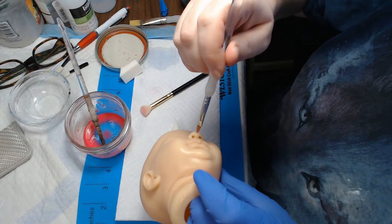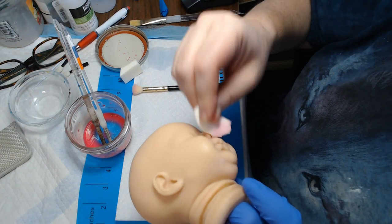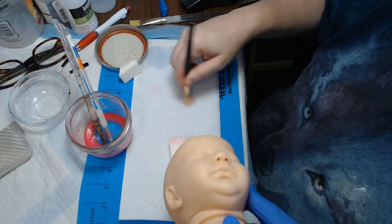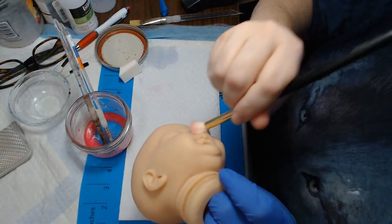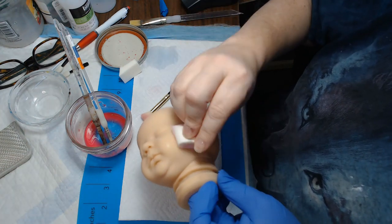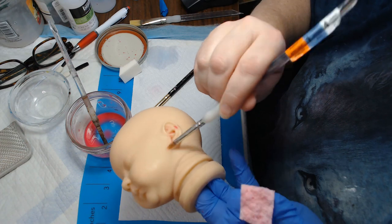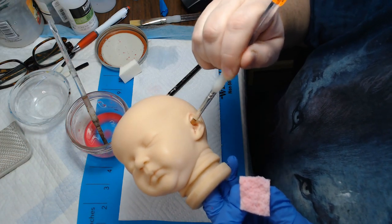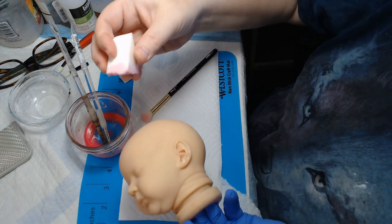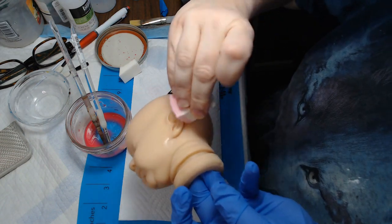I forgot to get the inside of the nose — that's important. And the nose crease is on the side. This is another thing I use a paper towel for — getting the excess moisture off the brush from it soaking up the paint. Make sure you get in the ears and behind the ears real good.